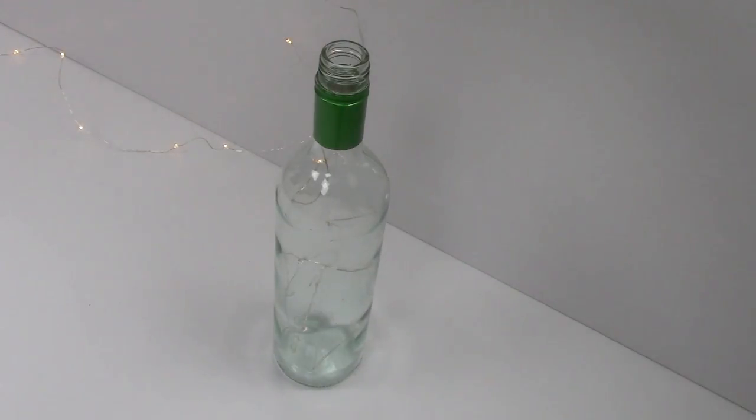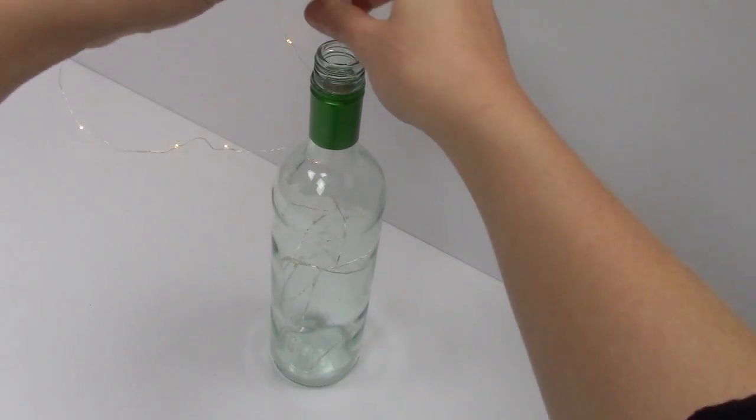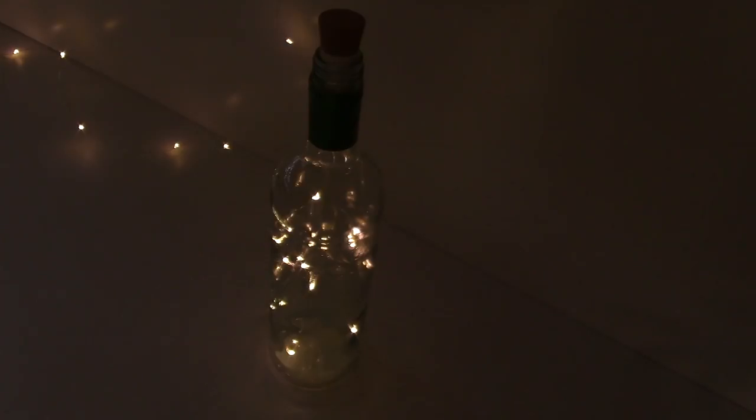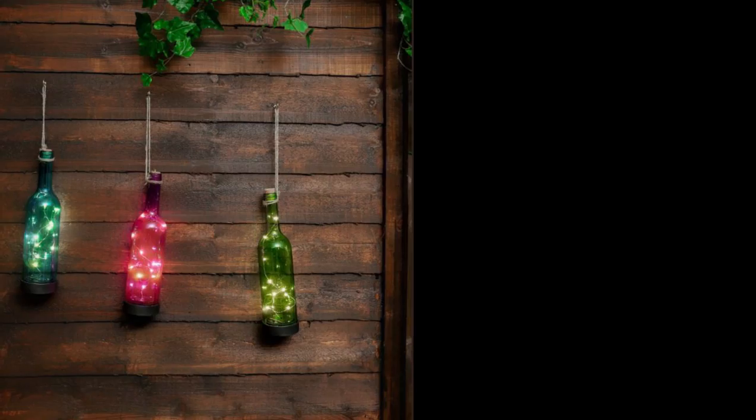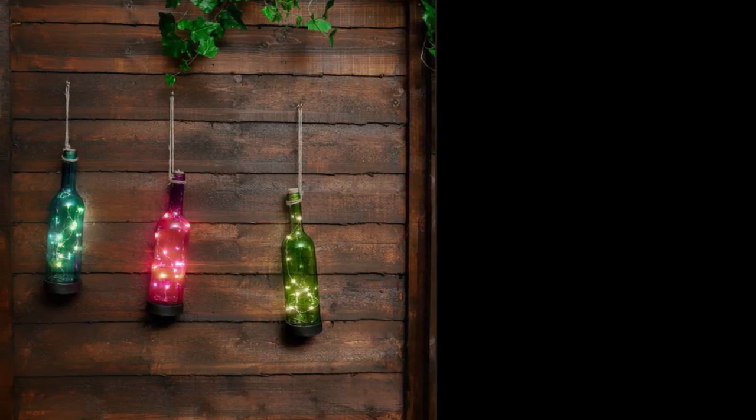These are great to be used as centrepieces for a dinner table or even placed around the home in flower vases. You can even make use of any of your favourite bottles containing liquid, as these lights are also submersible.